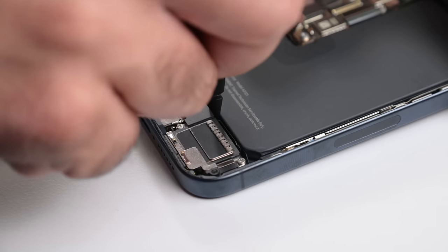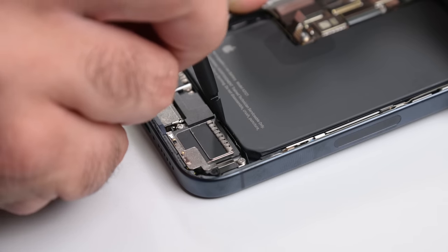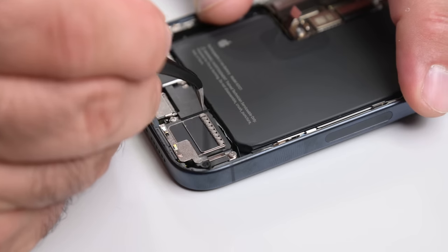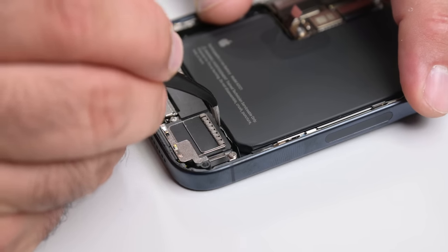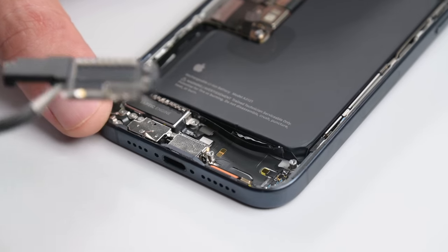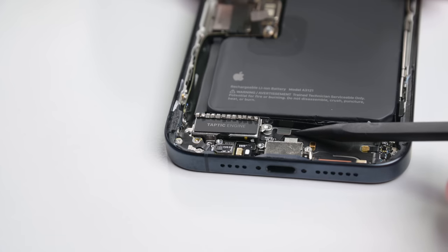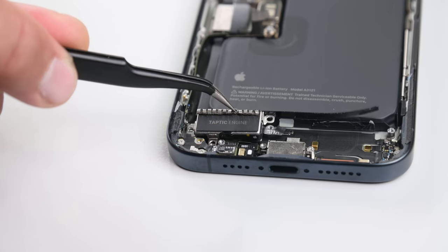With the screen off, we can move on to the next most common repair: the battery. The battery has three hard-to-reach pull tabs tucked away inside the well. My first attempt to get to one of the bottom pull tabs — the Apple way, no less — ends in failure. We need to remove the lower assembly to get to these. It's not a huge lift to remove the speaker and Taptic engine, but it would have been nice if we could reach those pull tabs without removing another 10 screws.